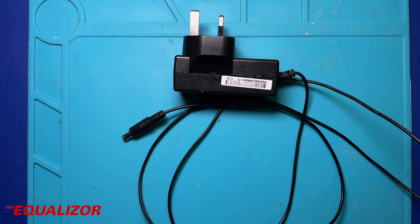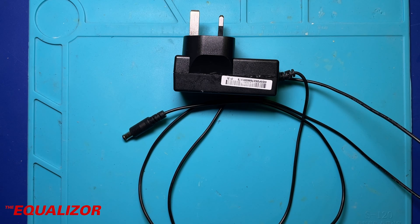This is the offending article — this is what I'll be testing today and most likely repairing today. The first test I'm going to do is just plug it into the mains and measure its voltage. This is a 19 volt power supply at one and a half amps.